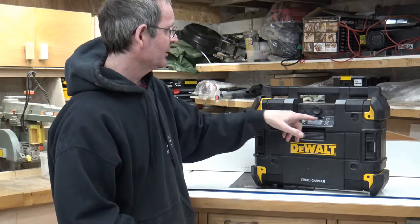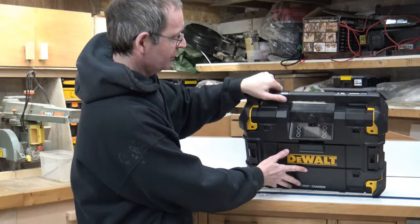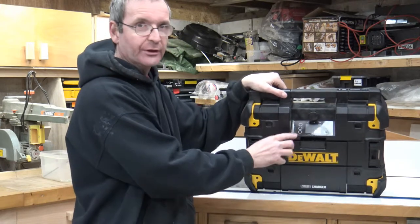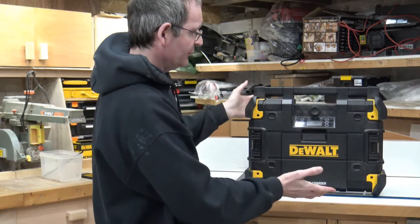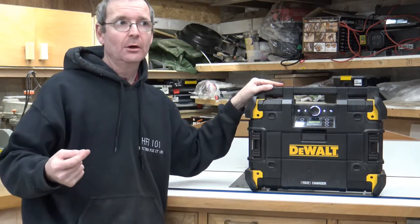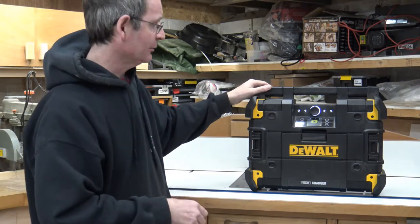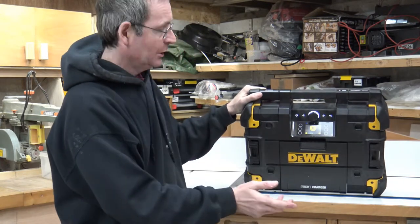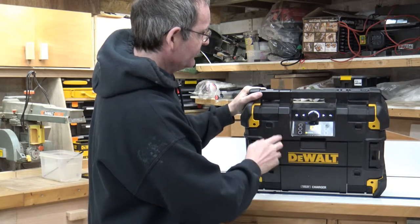It has Bluetooth enabled as well. These circles you can see here are touch buttons — you don't have physical buttons, they are touch buttons for the different modes of the machine. It has several different modes on the top and you can go into all the different settings.